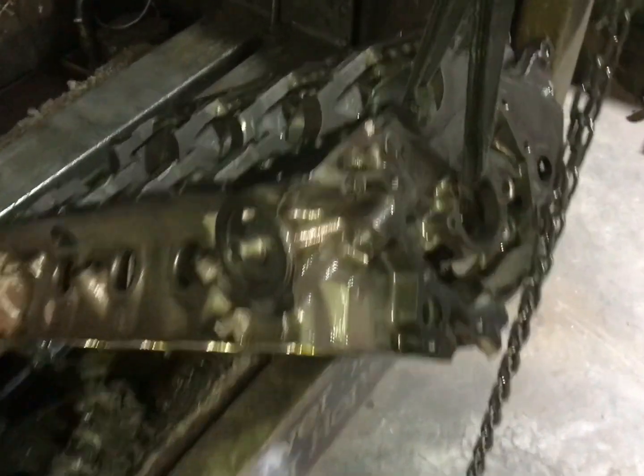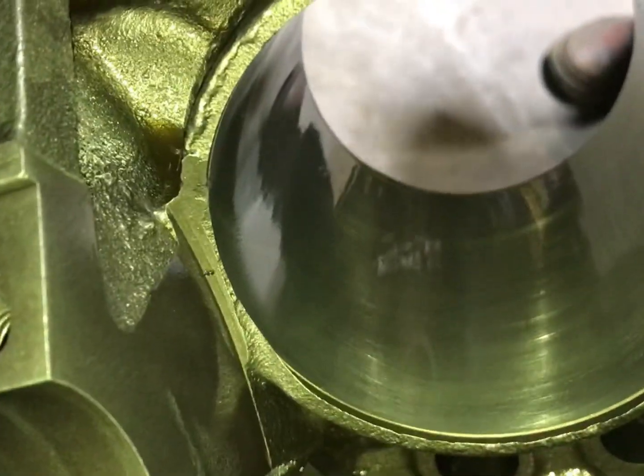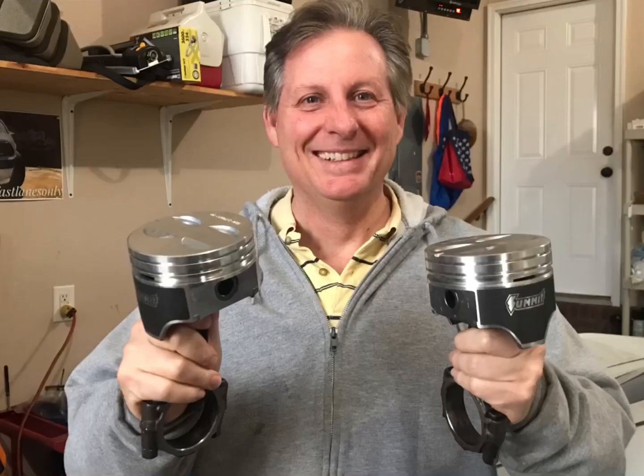So we had the engine professionally cleaned, and we had all eight cylinders bored 30 thousandths over, new camshaft bushings, and new freeze plugs as well, and basically got it prepped for our new Summit 17302C hypereutectic pistons.